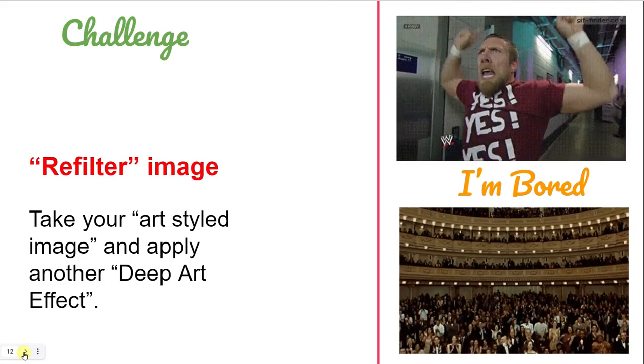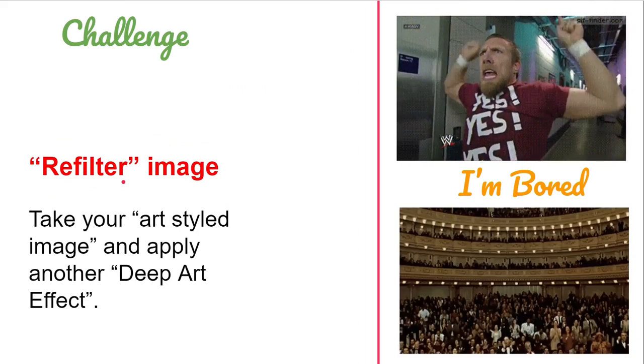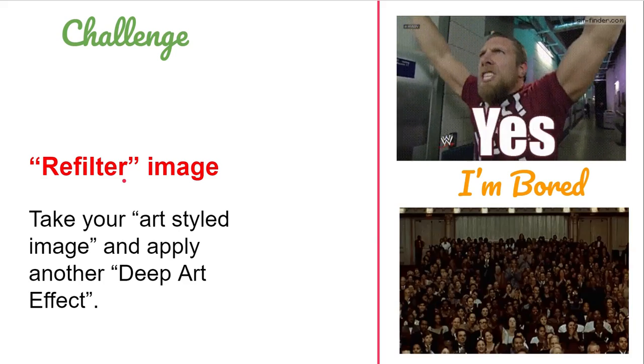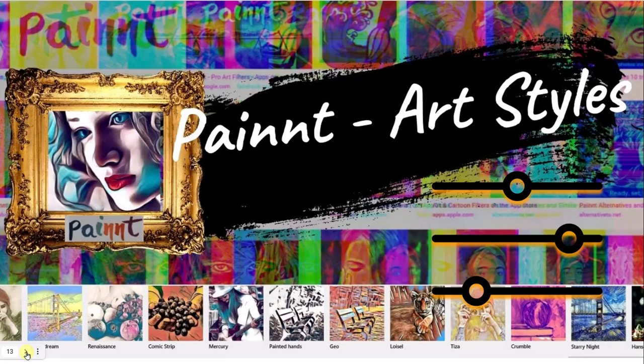So your challenge, once you've had a go at the app and gone through various filters, is to re-filter an image — run various art styles on top of the initial image. Once you're happy with that, move on to Paint after you finish with Deep Art Effects. Deep Art Effects is a quick introduction; Paint is more powerful, with many more sliders and controls so you can refine it exactly the way you want. It's just really wonderful.